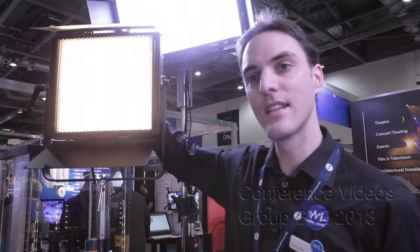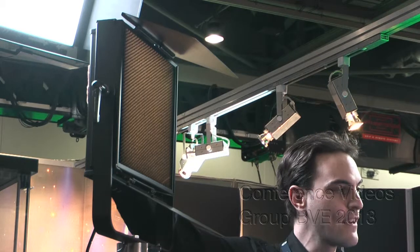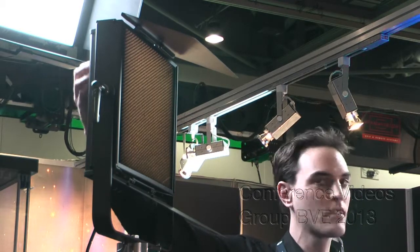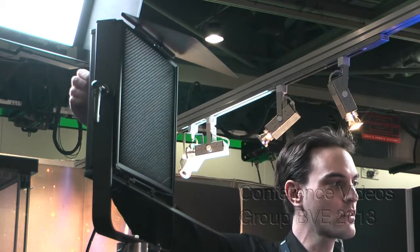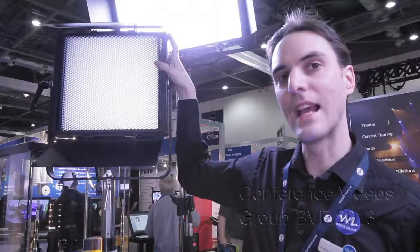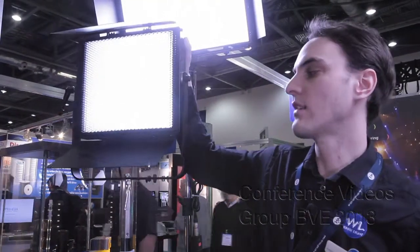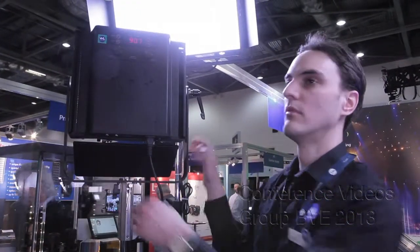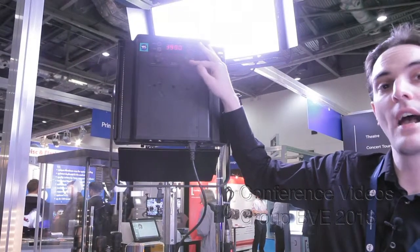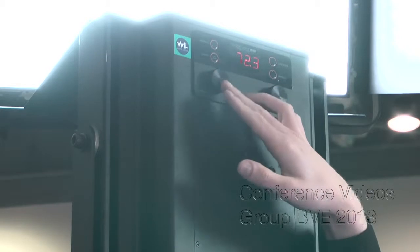This one is from a company called Galaxia Lighting. This is their small LED fitting, so it's 30 by 30. Fully colour correctable from 2700 to six and a half thousand Kelvin, as well as being full dimming. It comes complete with egg crate and barn doors, and on the back you've got a nice easy selectable menu system — two knobs, one for colour temperature and a screen to give you the numbers and full dimming.